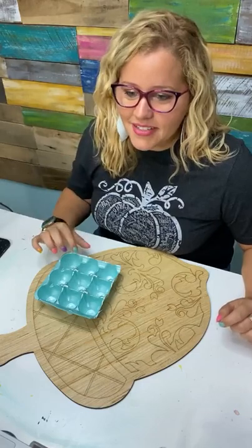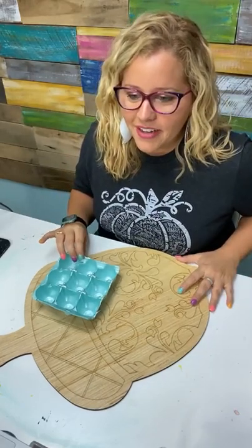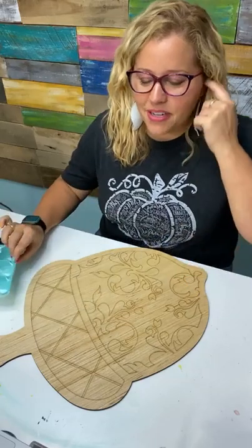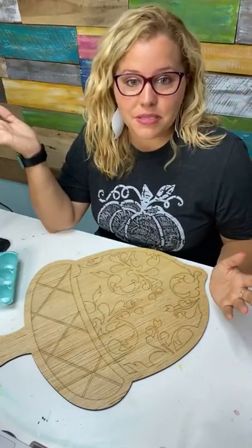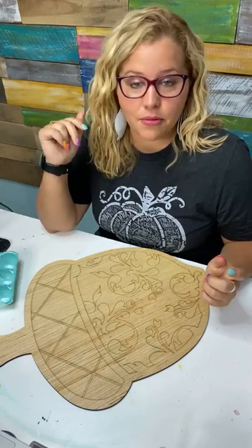Kim says she's getting ready to cut this template out to paint herself — text me a picture when you're done, Kim! Jamie says she wants to join template club. A lot of you guys may be new Painters Clubhouse members — if somebody from my team could share this in the Painters Clubhouse, that would be great, since we're not streaming on Stream Yard.